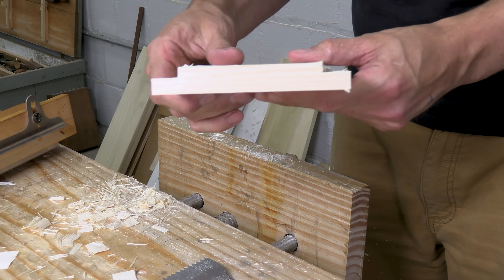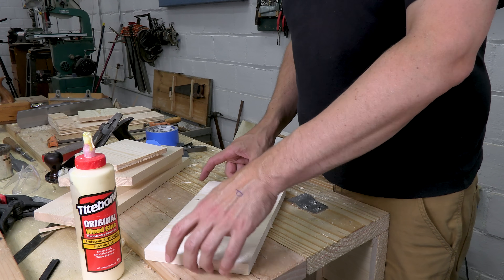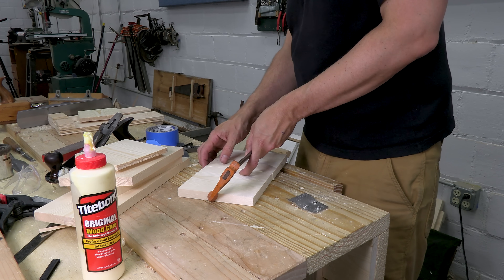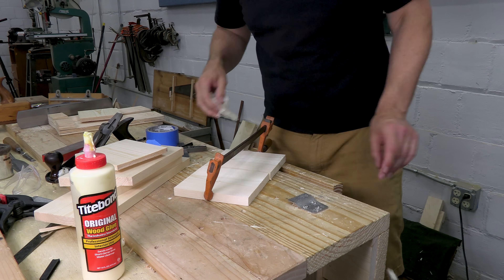The other side goes even better, and I've got both rabbets done. Now's a good time to glue up the top, and it only takes one clamp. I keep the glue light and wipe off the squeeze-out so it dries fast. I need this piece later today, so I can't wait overnight.